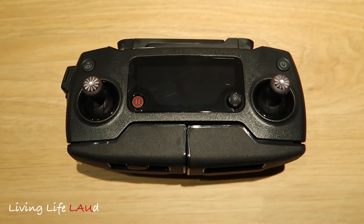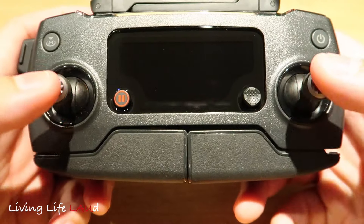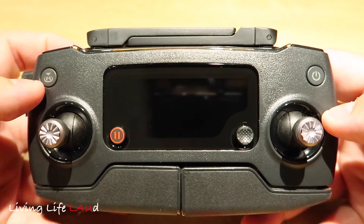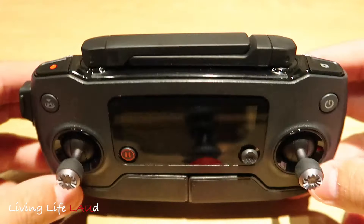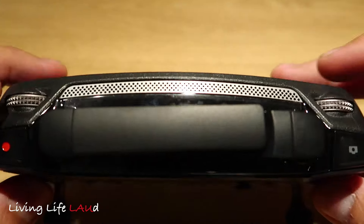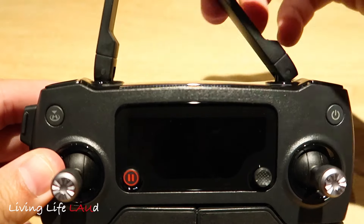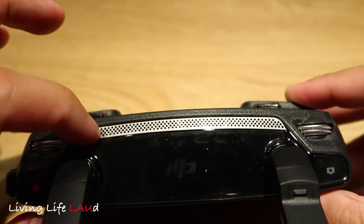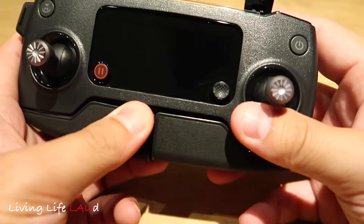So now we're going to look at the remote itself. This is the remote control — it's really nice. It feels quite ergonomic and not large, and the controls feel good. From the front, there's a power button, a return-to-home button, a pause button, and a joystick. At the top there's a record button, a photo button, and two wheels. The antenna folds out like this. There's a DJI logo at the top as well, along with an aluminum or metal mesh. At the bottom, these clips can be folded out for you to fit your smartphone.